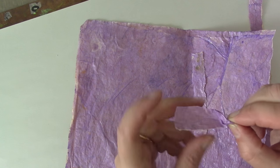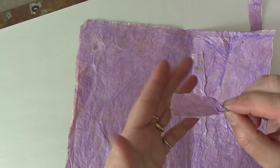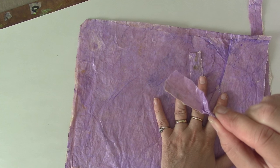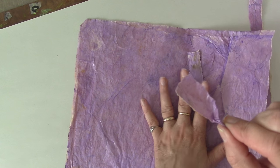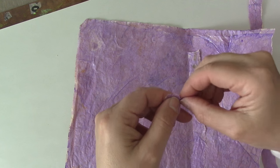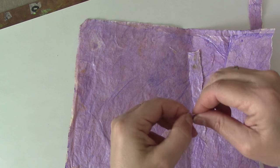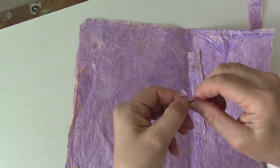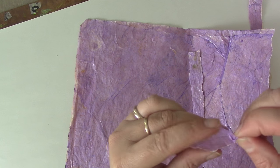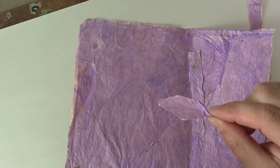Now this is kind of a long petal. Depending on what size flower you want to make and the shape of your flower, you can stop here or fine tune it. If you want a flower that has a point, you're going to just tear a little more. This can be a little tedious, but I don't mind — I do this when I'm watching television. So you see — it's a point.